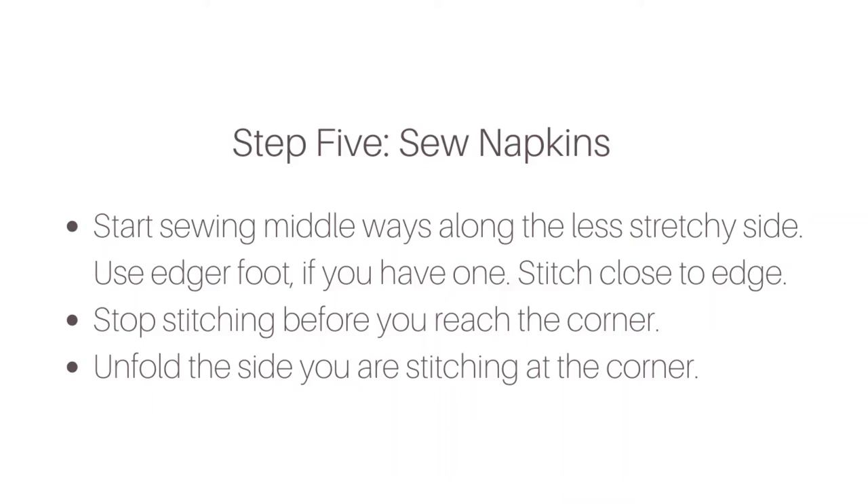Now you're ready to start sewing your napkins. You're going to start sewing midway down the less stretchy side of the napkin. Put your napkin on your sewing machine, lower your presser foot, and if you have an edge foot, this is a good place to use it. Stitch close to the edge but stop before you get to the first corner — stop a good two or three inches away so you have room to unfold and refold that corner.